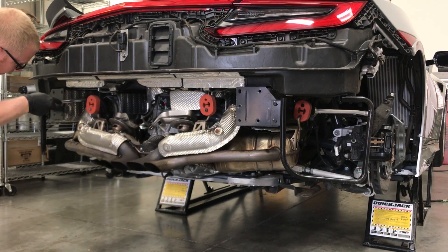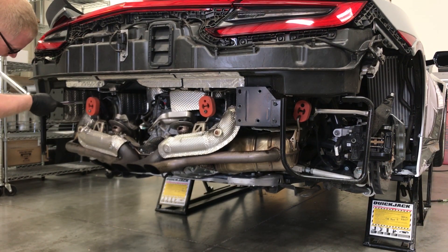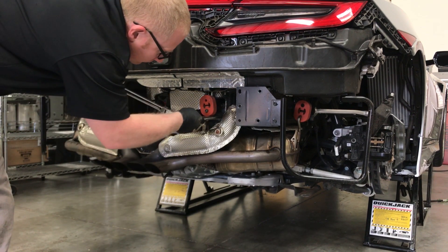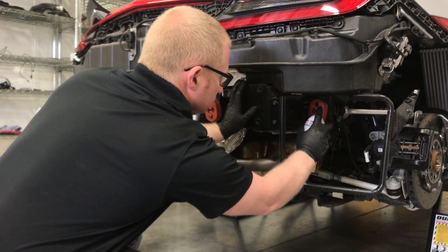Break the nuts loose with a hand tool and remove. Use silicone spray on the exhaust hangers to aid removal. Remove the exhaust muffler.